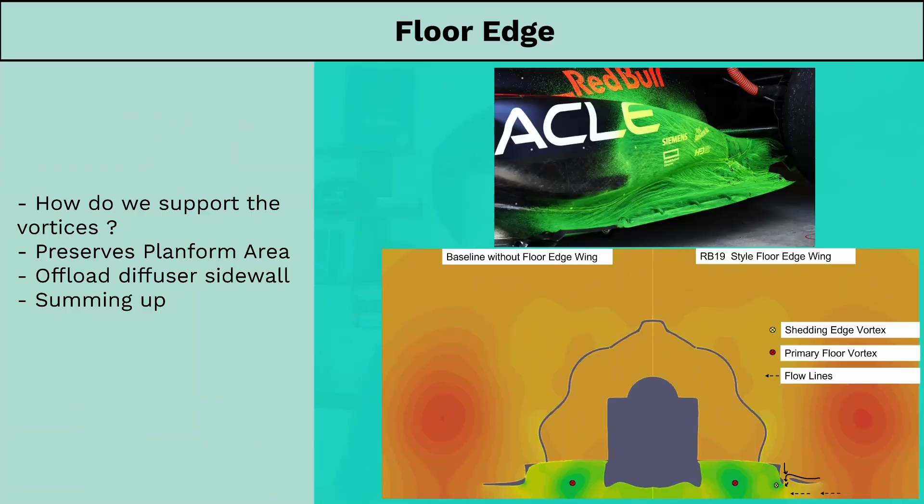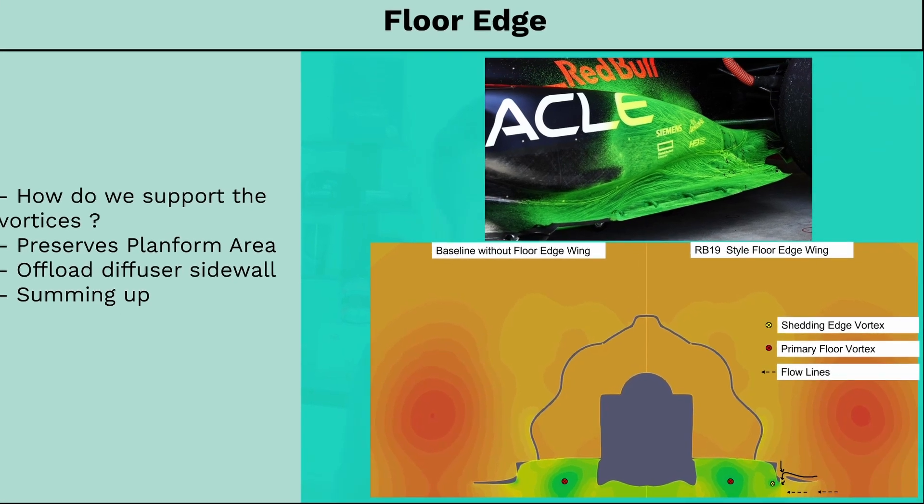The floor edge wing is an interesting device that has multiple functions. Going back to our discussion on vortices and how they need support in adverse pressure gradients as the diffuser expands, the question arises: how can we support them? One solution is to add vorticity to the vortex system itself. However, this vorticity addition has to happen at the right moment. Think of this as climbing a hill and having a small energy drink — pun intended. If you drink it at the beginning it's not that effective, and drinking it too late is also useless. You want it at the right moment to maximize its benefits, and that is exactly the situation the vortex finds itself in.